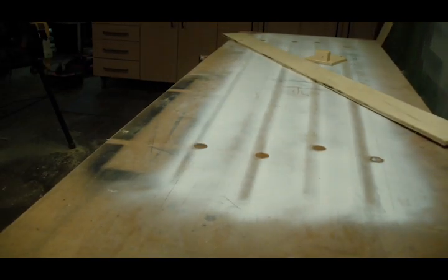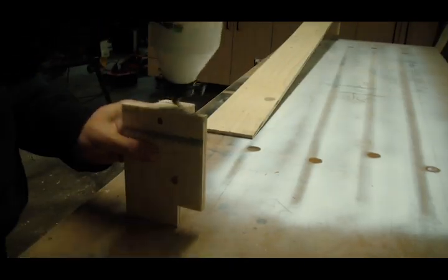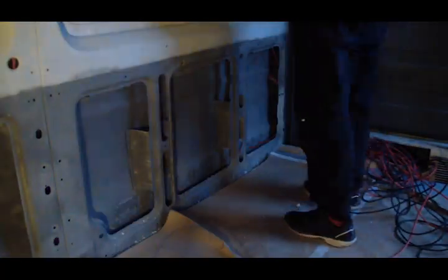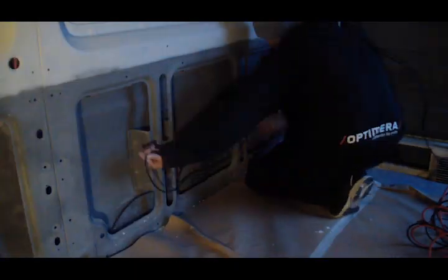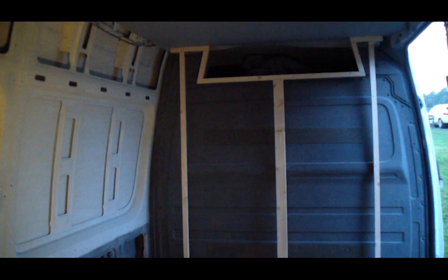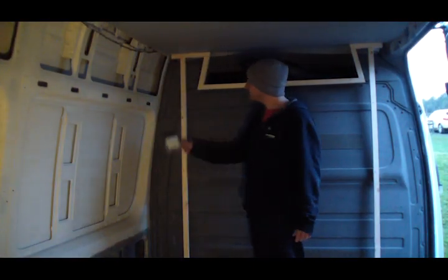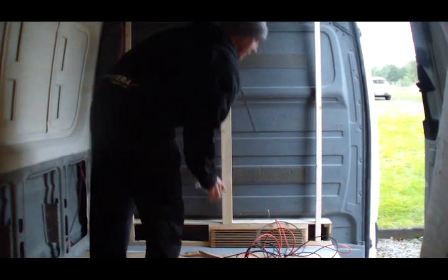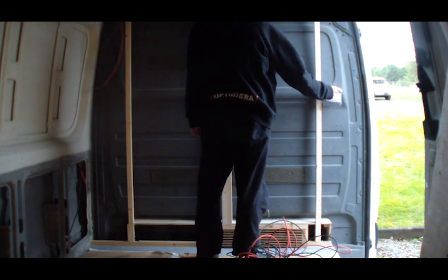I made a very simple ventilation duct out of plywood, and put it in place before I finished the cables. One light switch will go here for lights for cooking and such, and the other one will go here, and that will be the main lights for the van.